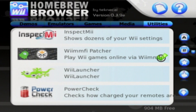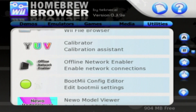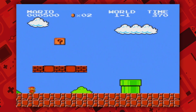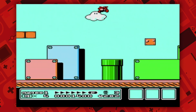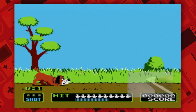So, what does the Homebrew Browser have? You've got your emulators, apps, games, and a couple of demos and utilities. Starting off with the emulators, you've got FCE Ultra GX, which emulates NES games. They look great and there's a ton of options that you can customize — controller configurations, Game Genie codes, and much more. Using the Wiimote will allow you to play games like Duck Hunt, so there's a lot of really cool options here.